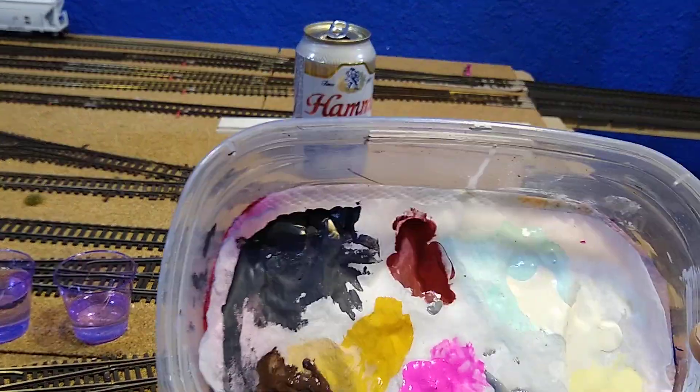So that's it - paint your track. That's all you gotta do. Wet palette, and I'm ready to move on.